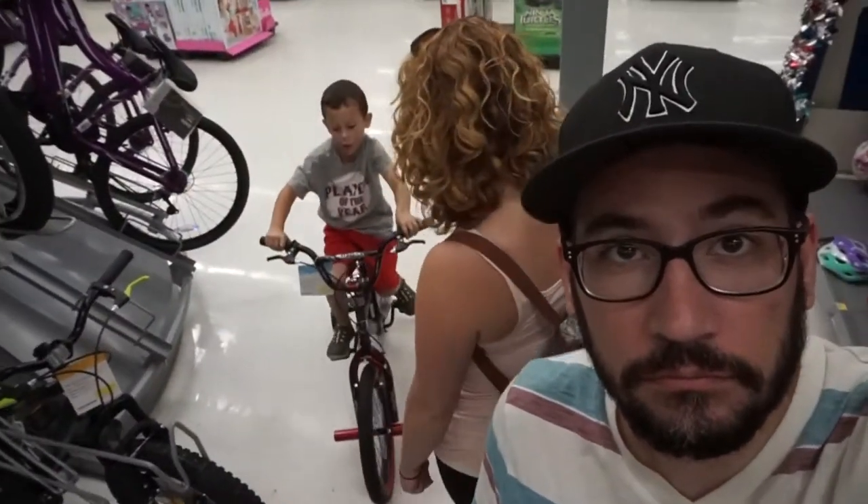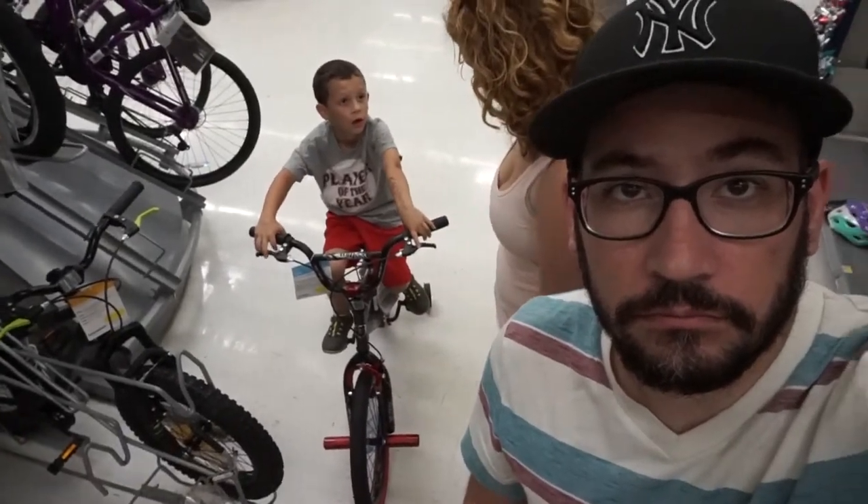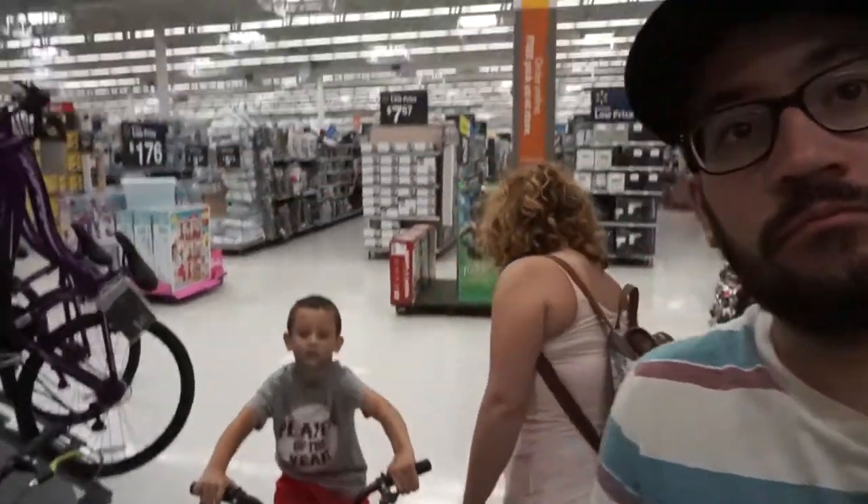Looking at bicycles. See that? Yeah. Decisions, decisions.